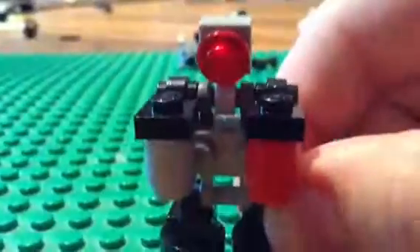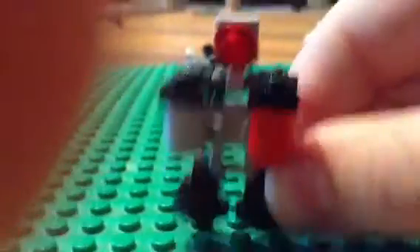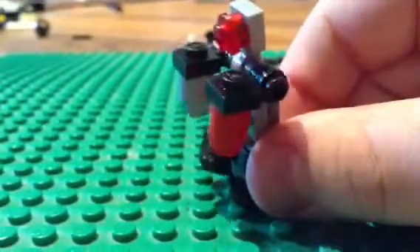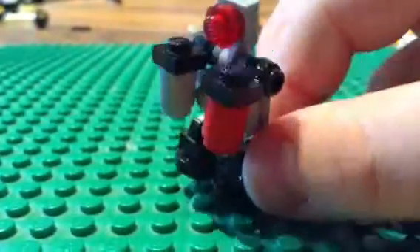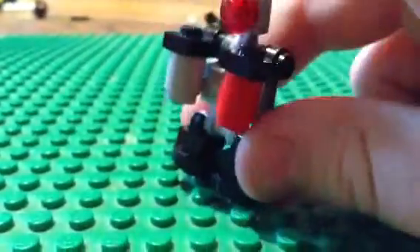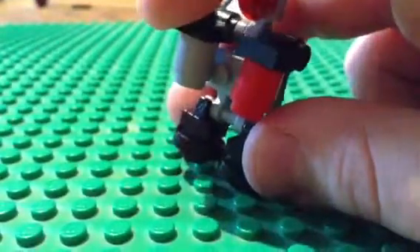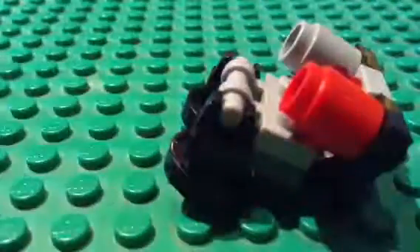I can't exactly get the camera to show the full thing, but yeah, this is the carry droid. He carries stuff, like tanks of fuel and juice. He just carries stuff, and you'll see how this is inspired by the Pit Droid — he can fold up, like so.